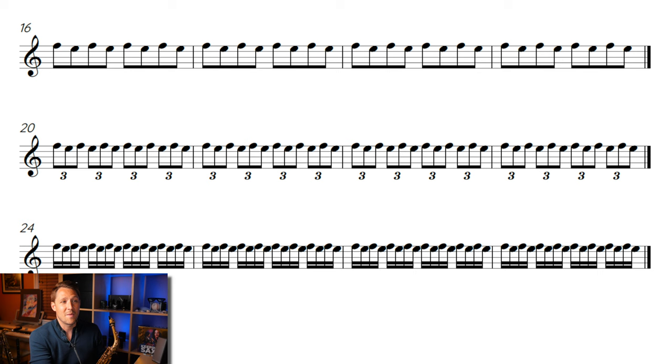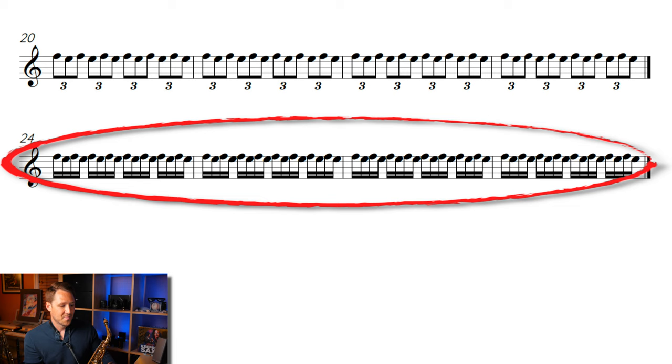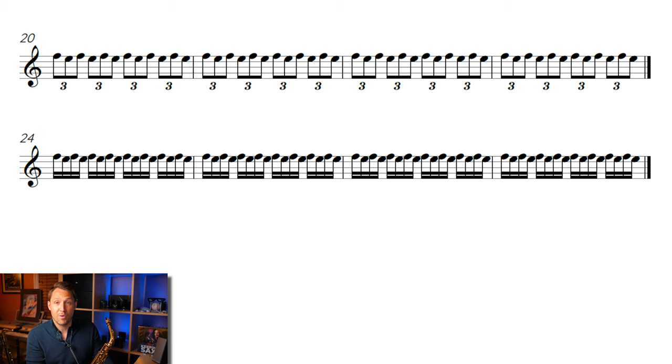So now we just did eighth notes — let's do some eighth note triplets. Now it's getting faster. Really try to keep them in time, really try to do it as triplets, as eighth notes. Don't just wildly do it because then you're skipping this process. The idea is that if you have the patience to go through this, it will pay off and be more efficient — you'll save time in the long run. So finally, we're going to do sixteenth notes — four notes for every single beat, moving pretty quick. Here we go.